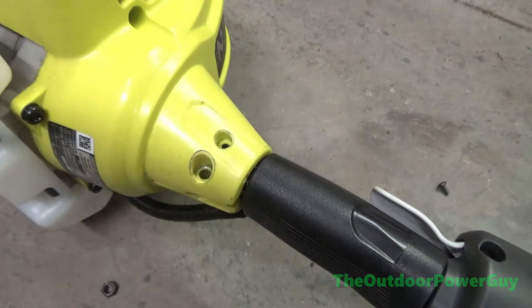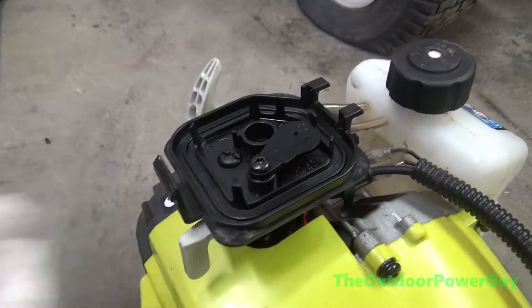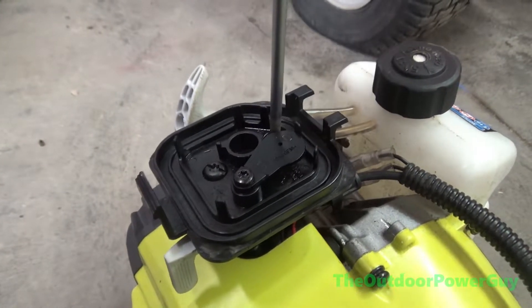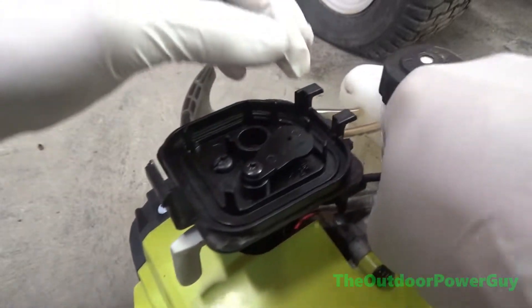Next step, loosen the two T20 torques holding on the carburetor and airbox assembly. This is so you can maneuver it to easily unplug the engine stop wires as shown here.